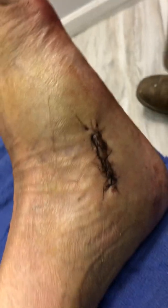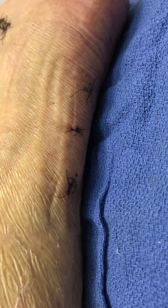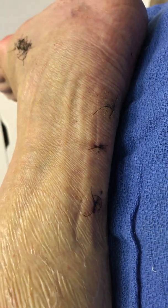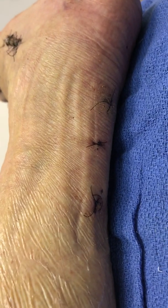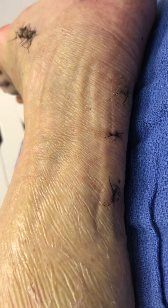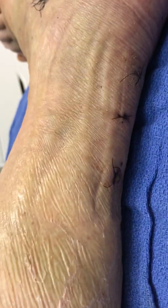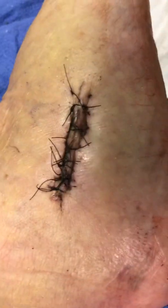In the back part near the Achilles, we can see three stab incisions. Those are called a percutaneous Achilles lengthening, described by Hoke, and it allows proper lengthening of the Achilles tendon so that the inclination of the heel bone becomes proper.